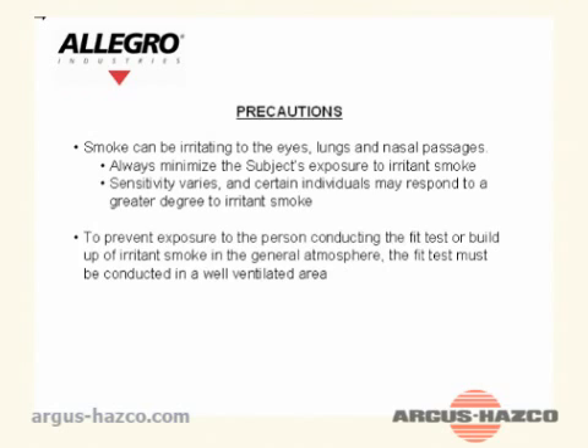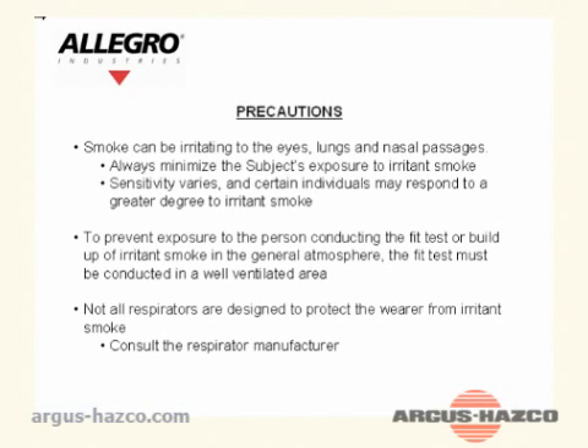To prevent exposure to the person conducting the fit test or buildup of irritant smoke in the general atmosphere, the fit test must be conducted in a well-ventilated area. Not all respirators are designed to protect the wearer from irritant smoke — consult the respirator manufacturer.